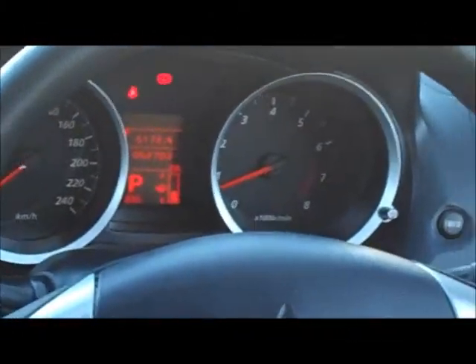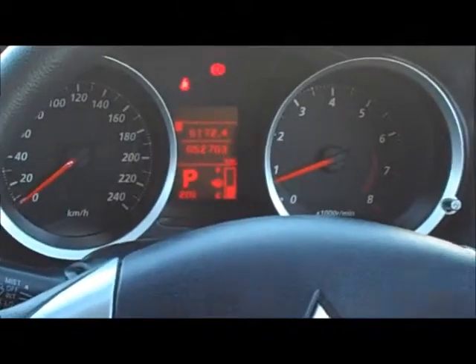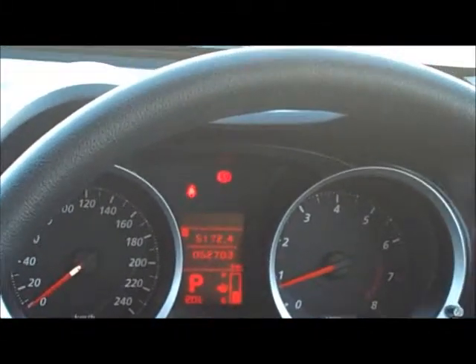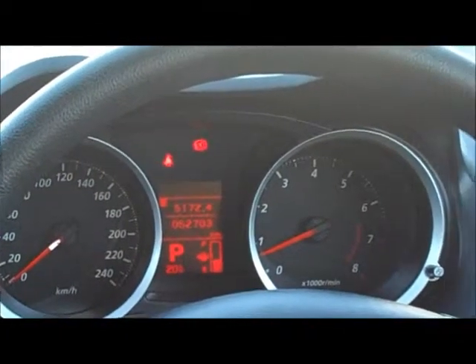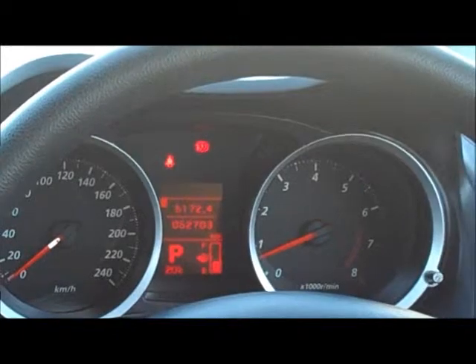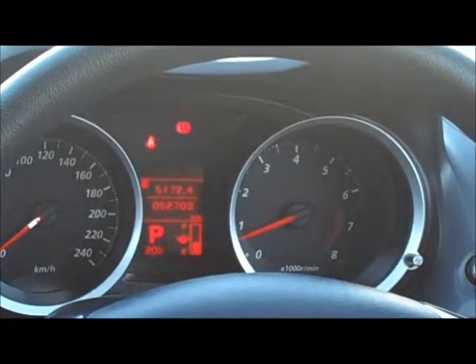In behind the steering wheel you'll see it's got the updated speedo dials. Very easy to read, white illuminated numbers, and also a red LED display in the centre showing your fuel gauge, what gear you're in, and the odometer sitting at just over 52,000 Ks.